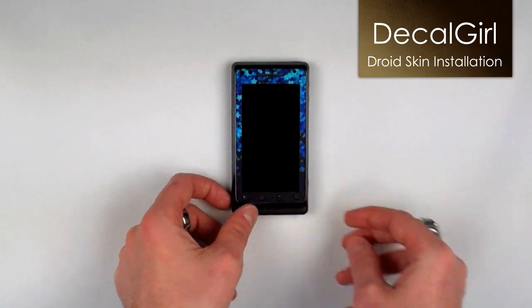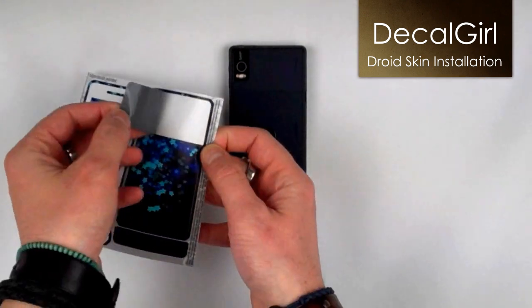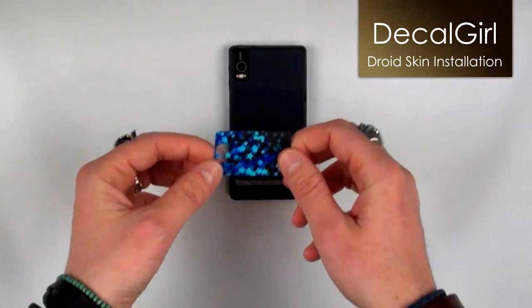Once the front is finished, flip your Droid over. It's time to apply the back section of the skin. Peel the skin from the backing — remember, slow, even pressure.